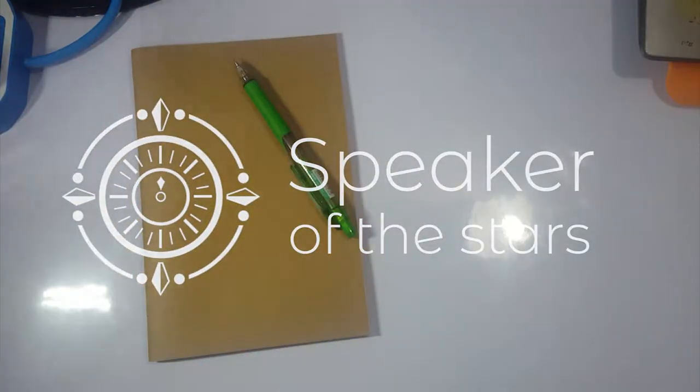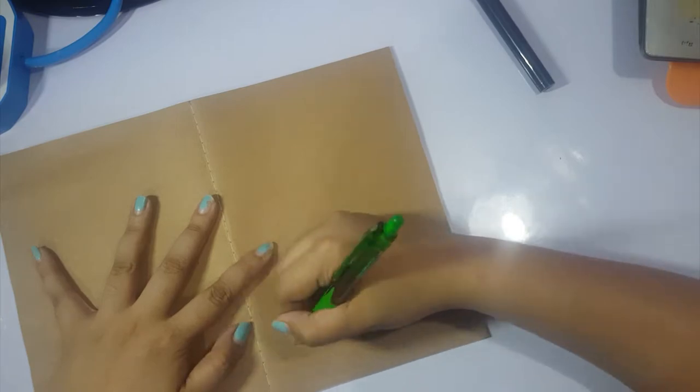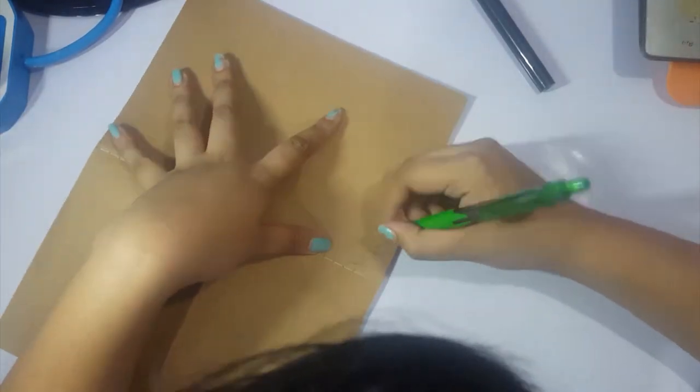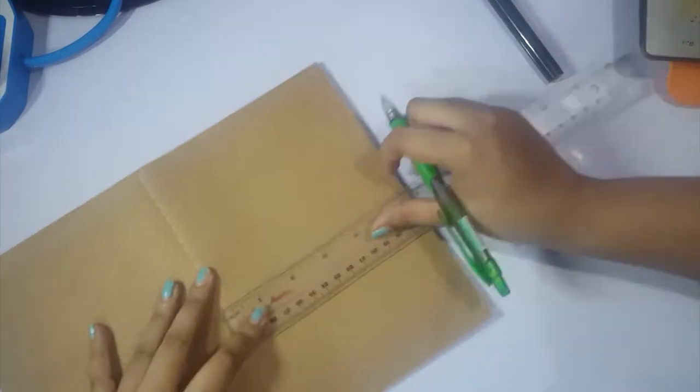Hey guys, this is Verone from Speaker of the Stars and welcome back to my channel. So today we are doing a traditional drawing, but it's not a usual traditional drawing. I'm actually gonna work on the cover for this particular sketchbook.